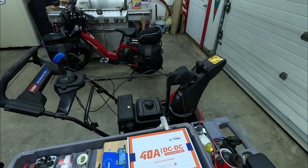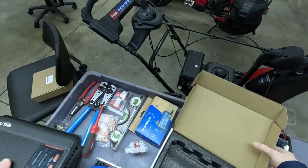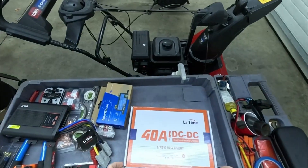Hey guys, today I'm going to be showing how to install the Leaite 40 amp DC-to-DC MPPT charge controller. Let's take everything out of the box — product manual, don't need that at least at the moment.